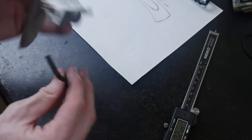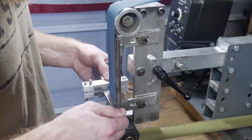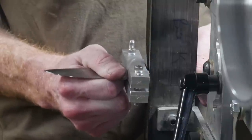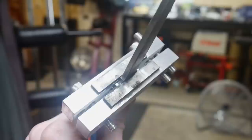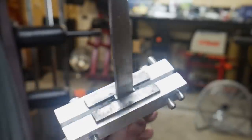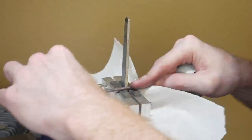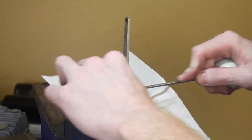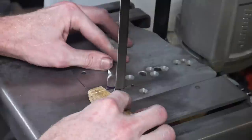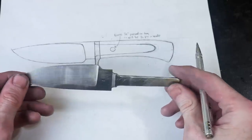I definitely fiddled around with these steps probably longer than I needed to, just because this is one of the first times I've done a hidden tang knife like this. I really didn't want to mess it up. I actually came back later after the heat treat and softened the tang and fiddled with it a little more. I'm actually putting two shoulders in here, and when I have an idea of how long my handle will be, I'm cutting off the excess tang.